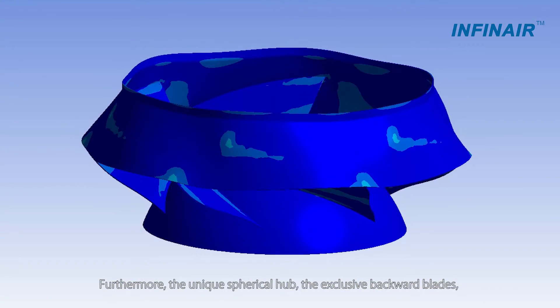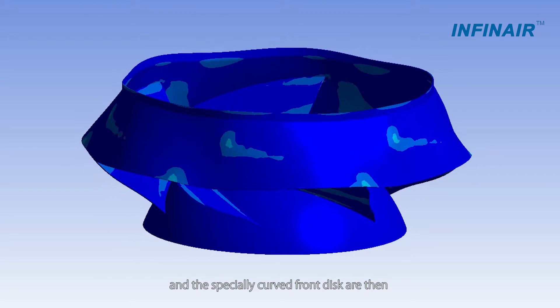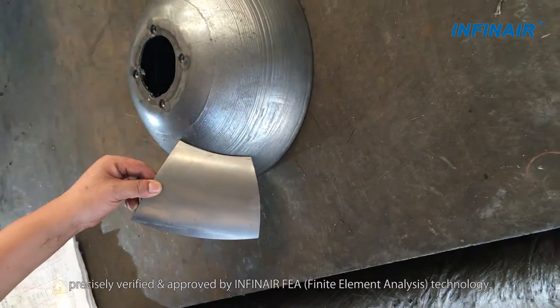Furthermore, the unique spherical hub, the exclusive backward blades, and the special curved front disk are then precisely verified and approved by INFINIR FEA technology.